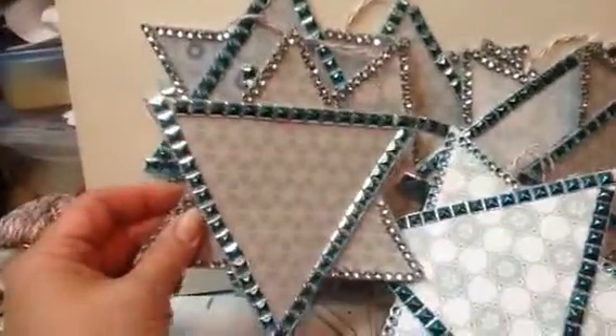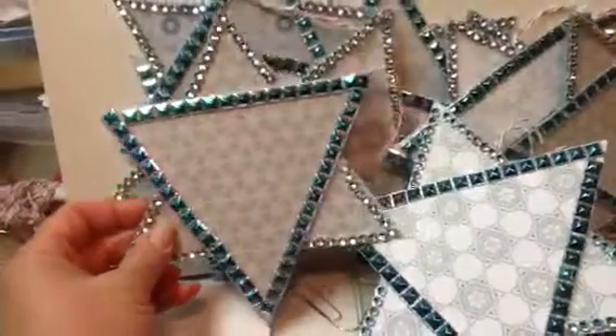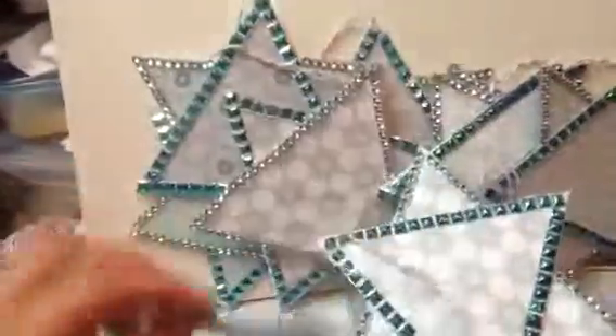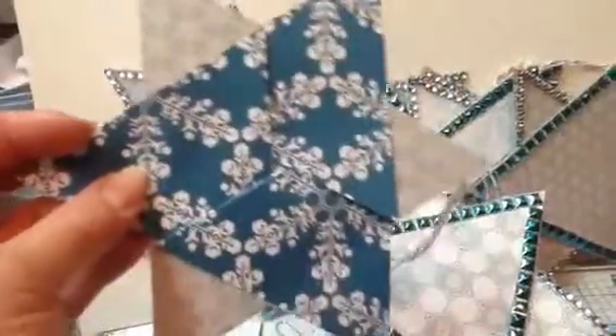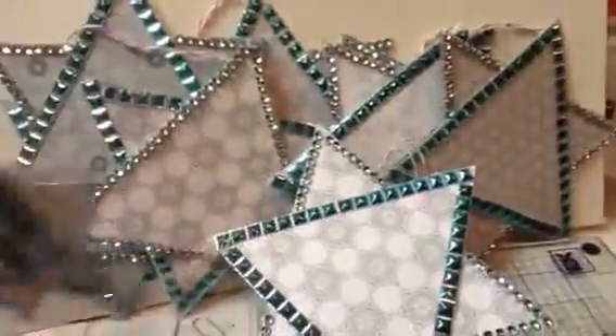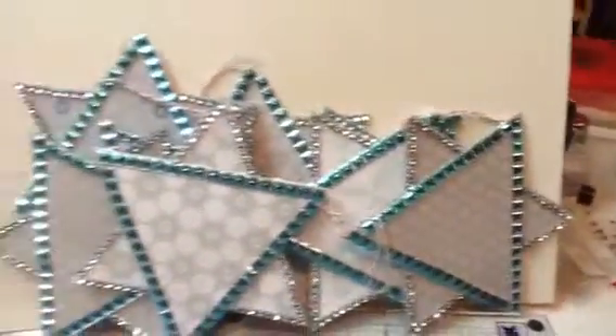I was asked to make these stars so they could put the names of the families who are in need on our Christmas tree at work. So I made them, and this is the front and this is the back where we can put the family's name and whatever gifts anyone has chosen to give to them. There's nine of those.